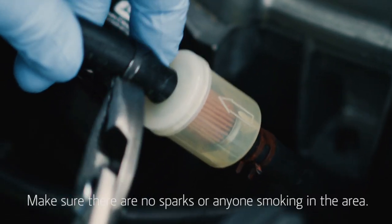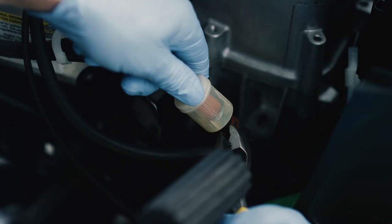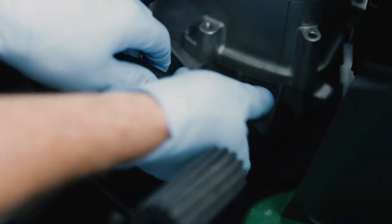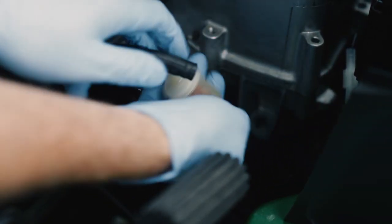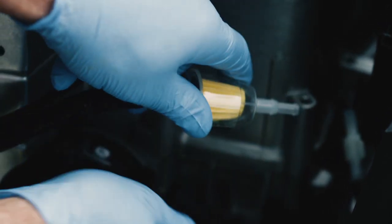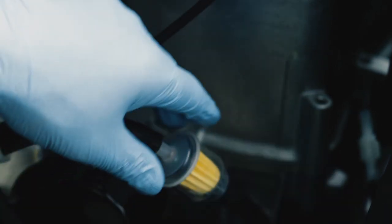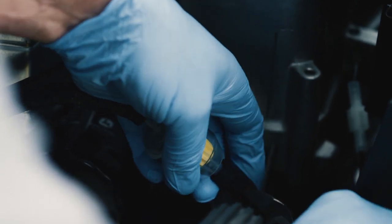Make sure there are no sparks or anyone smoking in the area. Use the pliers to loosen the hose clamps and move them away from the filter. Twist and pull hoses from the old fuel filter and raise fuel lines vertically to avoid fuel drainage. Quickly reattach the hoses to the new filter, making sure the filter arrows point in the direction of the fuel flow. Reposition the hose clamps so they secure the hoses to the filter.